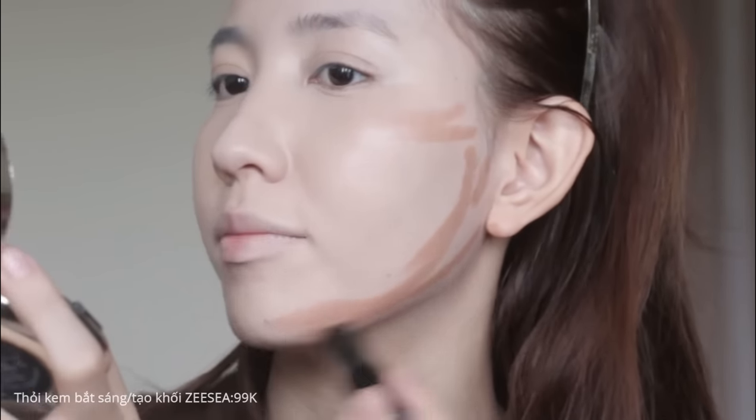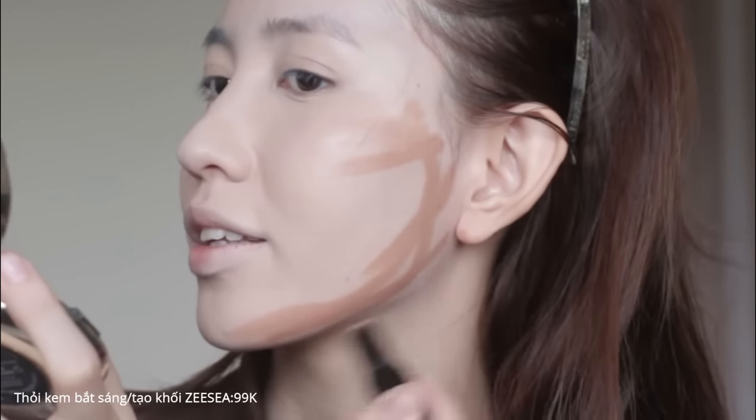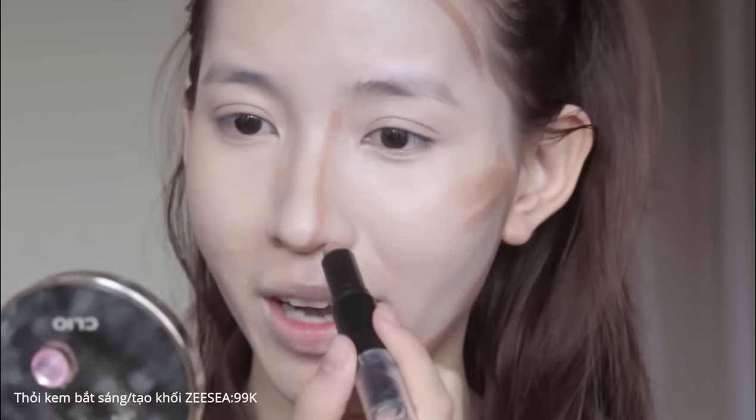Mọi người hay tạo khối quá nhiều ở phần xương hàm và quá đậm vì nghĩ rằng mặt sẽ thon gọn hơn. Ở phần mũi, mọi người hay mắc sai lầm là vẽ một cái đường thẳng thôi. Còn đây là cách mình đã rút ra kinh nghiệm tạo khối để gương mặt tự nhiên nhất - mình sẽ dùng một cái phấn tạo khối màu xám nhẹ, không phải màu đen hay nâu đậm.